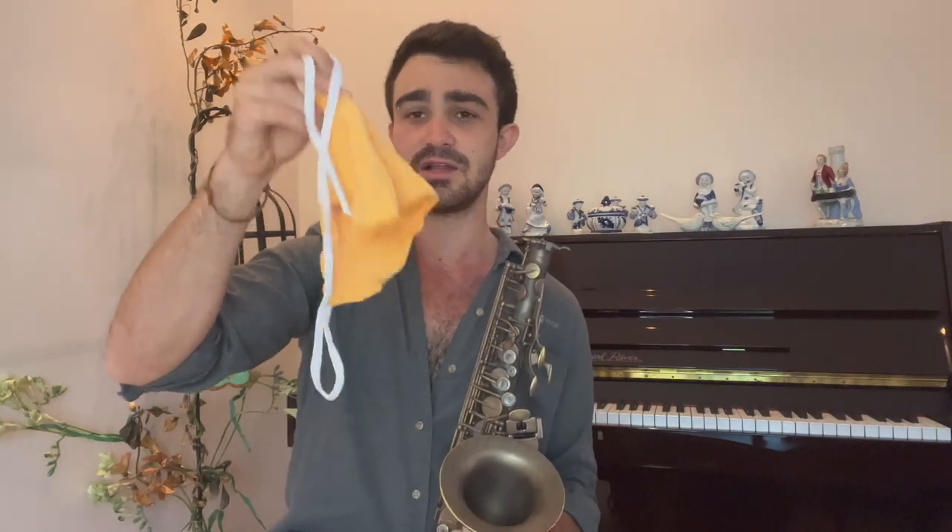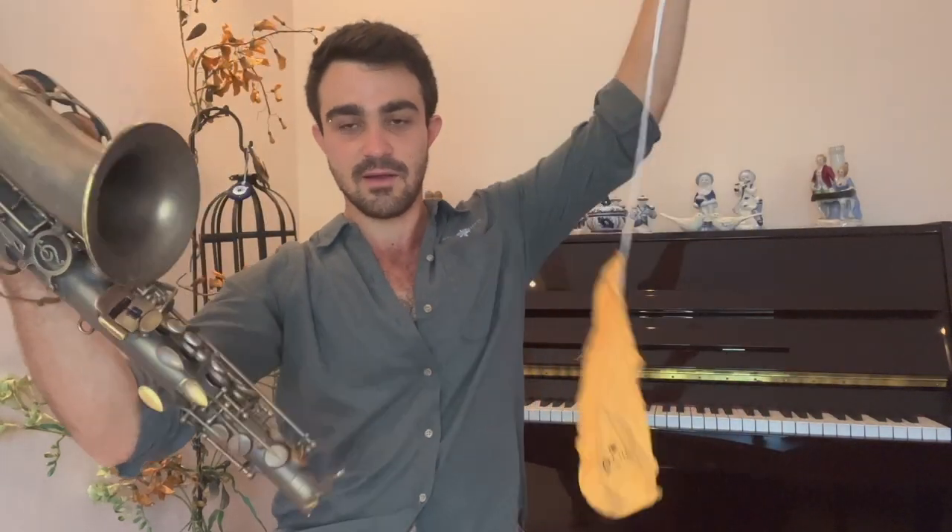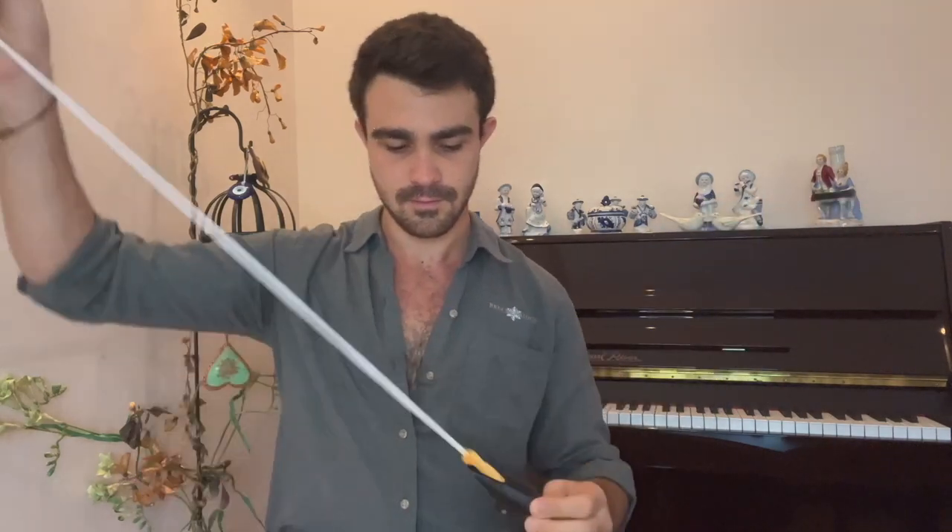Every time after I use my saxophone, I want to make sure that I clean it. You probably have something like this — this is the cleaning cloth. If you don't have one, get one. They usually have a weight in the tip of them. I put it into the bell of my saxophone, send it in, wait till it comes down, and then pull it up. I do it a couple of times. After that, I take my saxophone and put this cap on because when I put it in my case, I want to protect the octave key. I gently put it in my saxophone case. Then I take my neck and do the same thing — swab it and place it into my saxophone case. Then I clean my mouthpiece as well, put the cap on, and place it into my saxophone case.